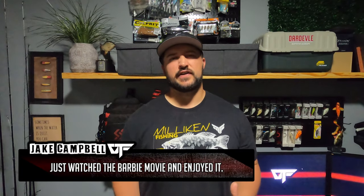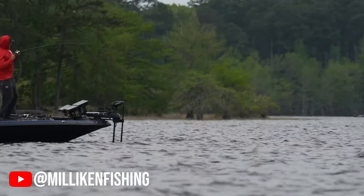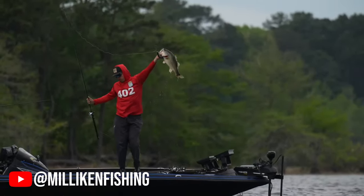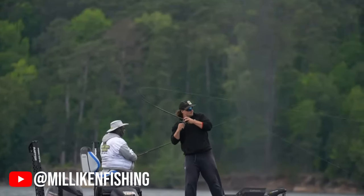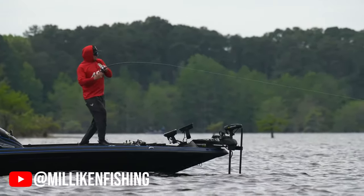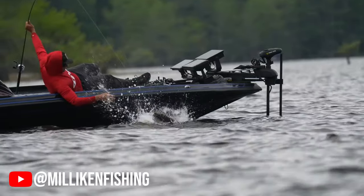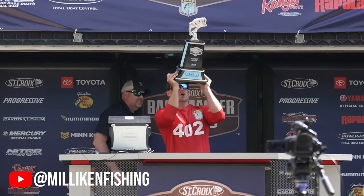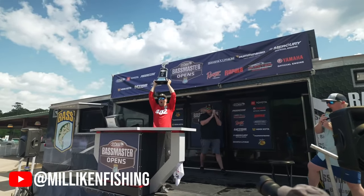If you searched for this review, there's a good chance you already know who Ben Milliken is, but for those who don't, I'll fill you in quickly. Ben Milliken is a professional bass angler currently in his debut season fishing the Bassmaster Opens. So far in his first season, he's already put together two top five finishes, including one victory at Toledo Bend. He's also among the top ten in points and is already qualified for the Bassmaster Elites, making a name for himself as one of the best and most versatile bass fishermen on the planet.